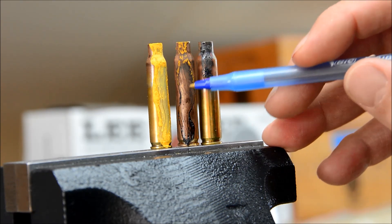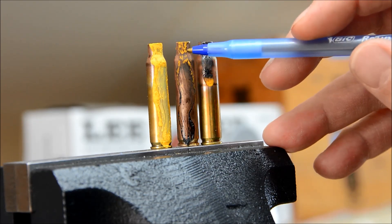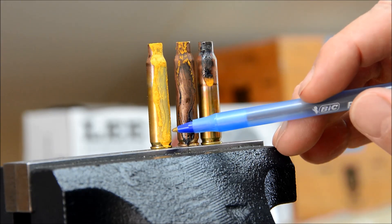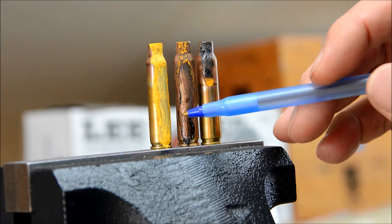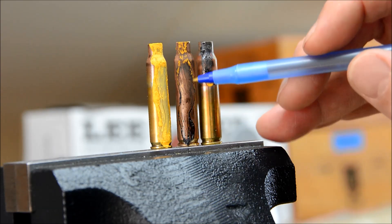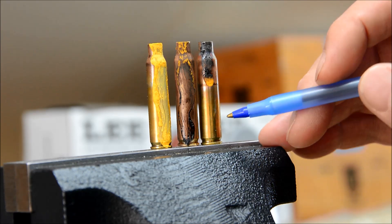Then we change to a slightly different color where it's lightening but there's still a little yellow tint to it, and then you can see the transition on up. This is what the case looked like originally, painted with the Templac — I put a fairly heavy coating on it, maybe heavier than you need. I just brushed it twice. You can see the difference as the heat conducts up the case body. We'll throw this brass out — it's not going to be any good now — but I wanted to see the difference.